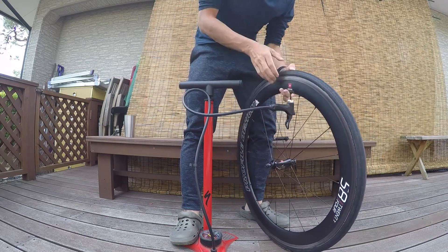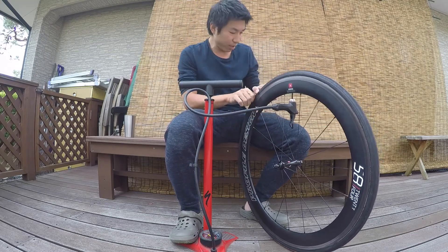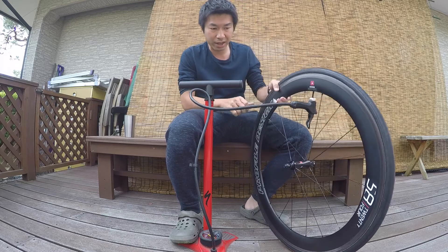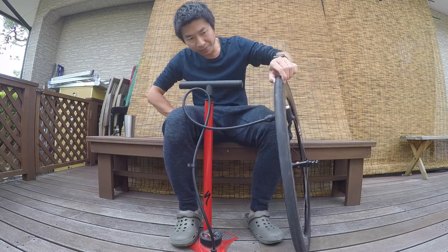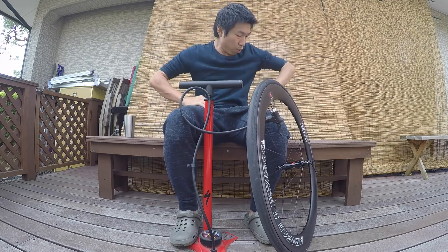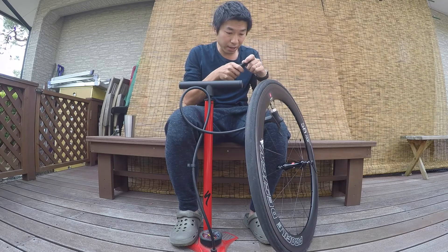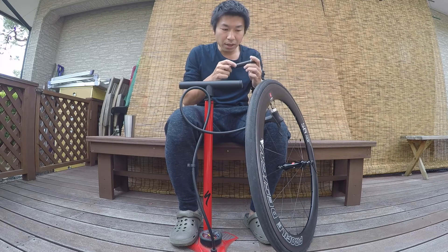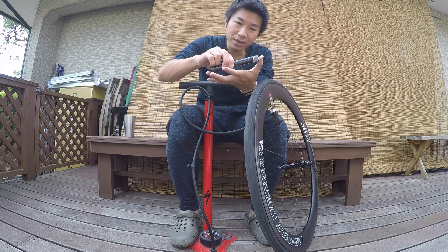I didn't get much — I got 60 PSI. Wow, it's hard to pump up very high with this. But at that pressure I think I can just ride back home. I need to push a lot harder though. Yeah, it's not that easy. But I think it's good enough for just fixing a flat.